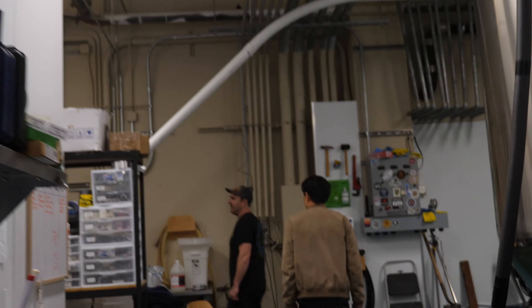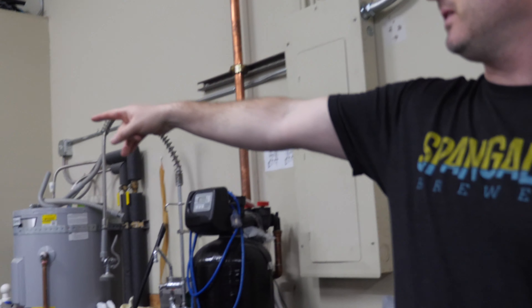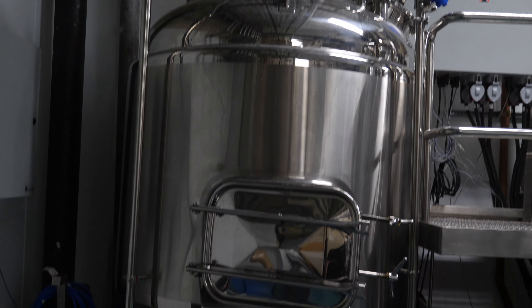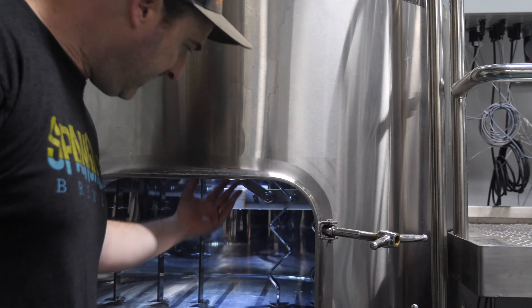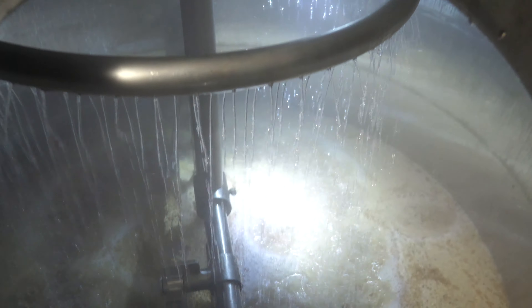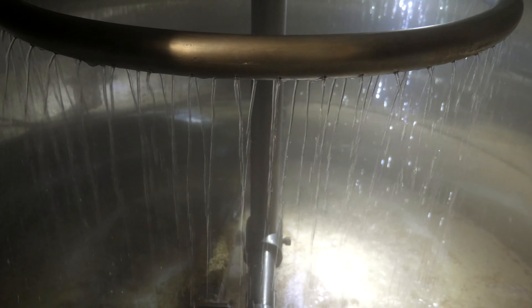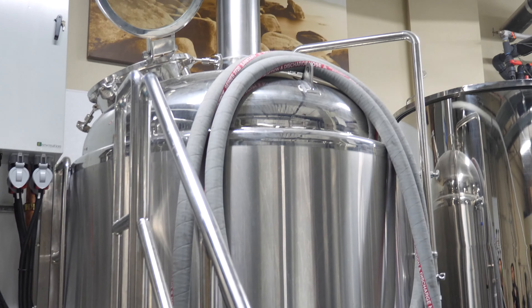So when our brew day starts, everything starts in the mill. We add the grain in the mill here and this is called the auger, which is gonna shoot it up into the mash tun. The mash tun is extremely important because as the grain gets dumped into this vessel, hot water is mixed in with it. Now that it's cracked, the sugars are accessible for conversion into the starches that we need. We generally soak the malt in the mash tun for anywhere from 45 minutes to an hour, hour and a half — kind of depends on the beer. From there we start to rinse it and transfer it over to the boil kettle.